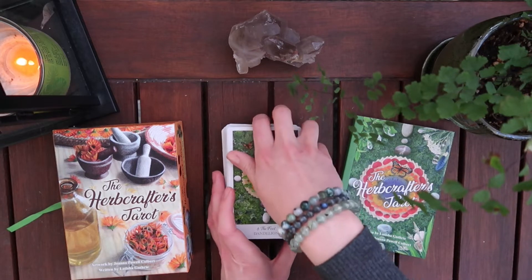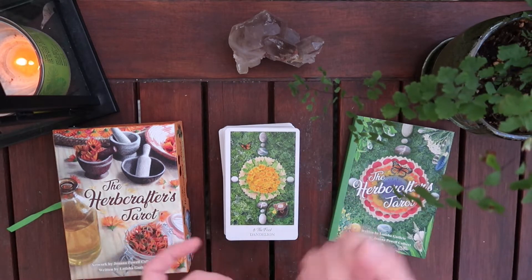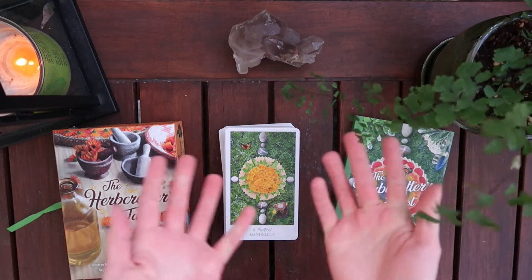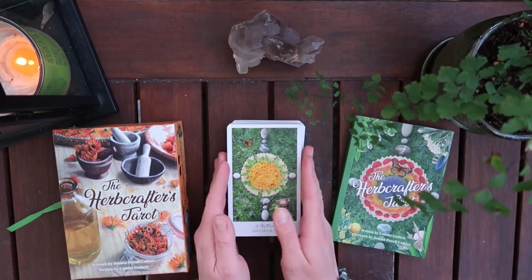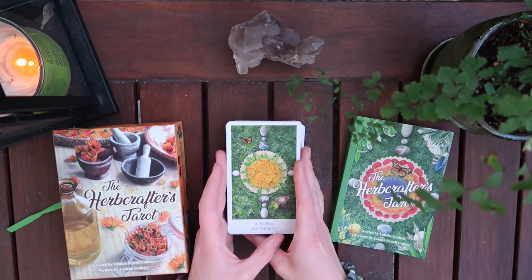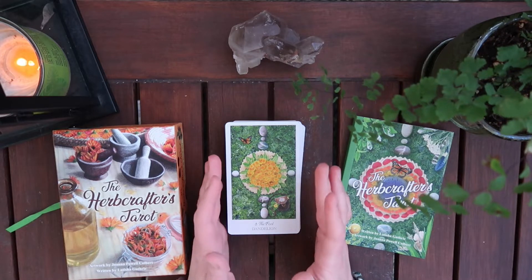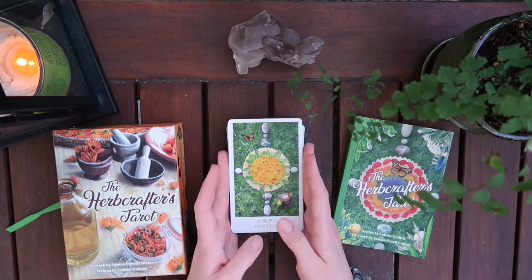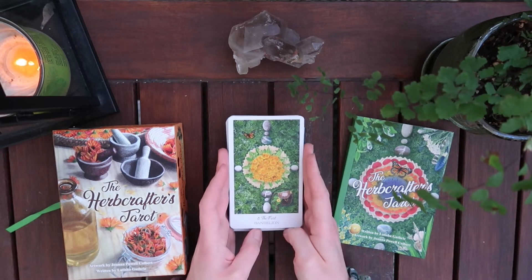I'll refer you to my previous deck mod video for inspiration, as well as the channel Boho Tarot on YouTube — shout out to her, that's pretty much who I learned this method from. I'll have those links in the description. I'll show the beginning of the trimming process and do the rest off screen and catch up midway through.